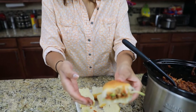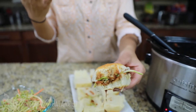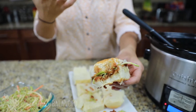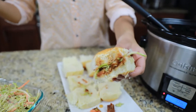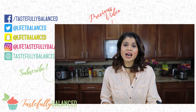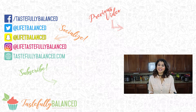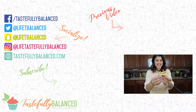Wow — that jackfruit basically just soaks up all the flavors of the barbecue sauce. It's almost like tofu the way it soaks it up, and the texture is really, really good. This is definitely a thumbs up for me. Such a good recipe, and you saw how easy it was. If you like slow cooker recipes, I'm doing this all month long — please comment, share, subscribe, and like. And as always, live life tastefully balanced.